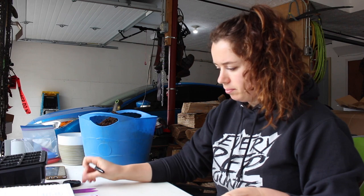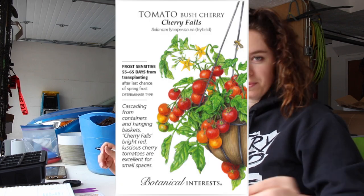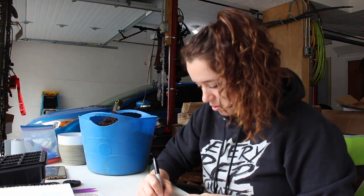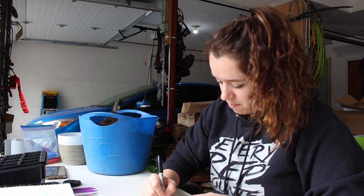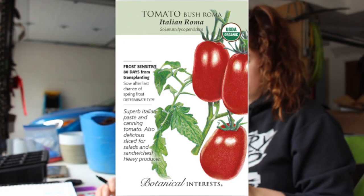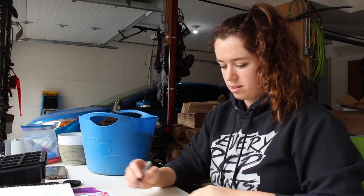So these are cherry tomatoes. The Sun Gold is the only one that's indeterminate, so the other ones I'm actually going to just have a smaller area for. The Cherry Falls — which I'm kind of excited about — I'm going to put them in hanging baskets. I thought that was a pretty cool idea. I might actually put them in some of my containers I do for annuals too. Roma — I want to do a lot of soups and sauces and stuff — so I have Roma, Ace 55. They're all pretty known for sauces, and Red Pride.